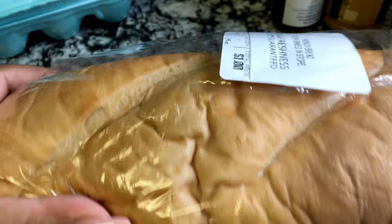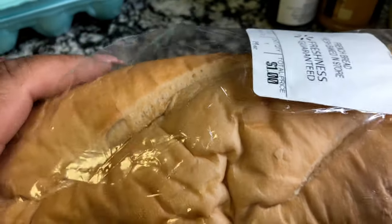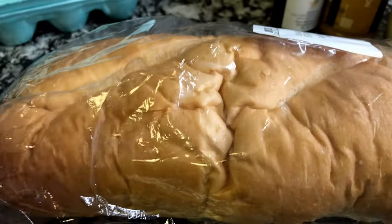This bread I've had for a little bit — it's not spoiled or anything like that, it's still soft. Anyway, let's move on.